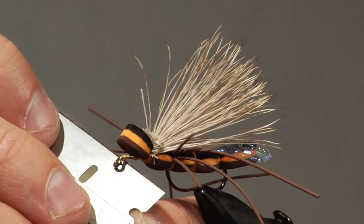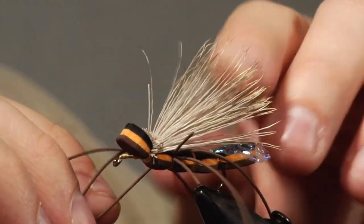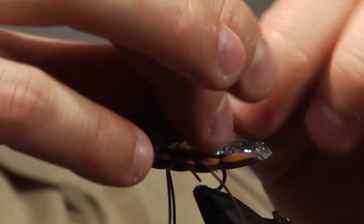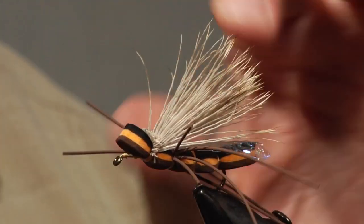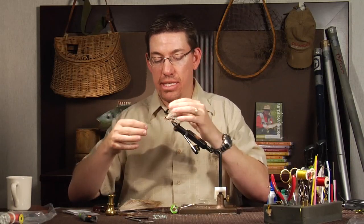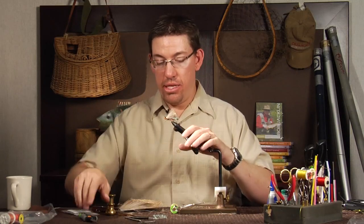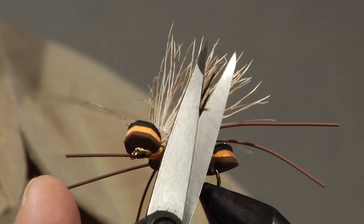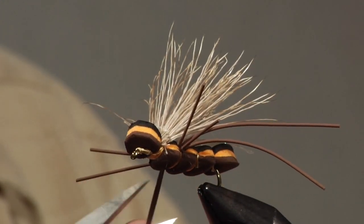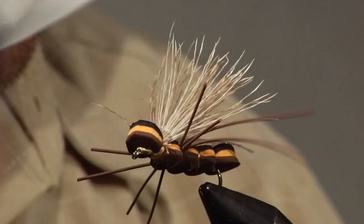I make sure all the wing is splayed right — you can actually pull it up and shape it. Stoneflies, as they enter the water column, kind of flutter, so having the wing come out to the sides makes the fly more realistic on the water. I use utility scissors to trim the legs to size — I prefer the front legs to be shorter than the rear legs, but you can hold them together and trim them to the right length.